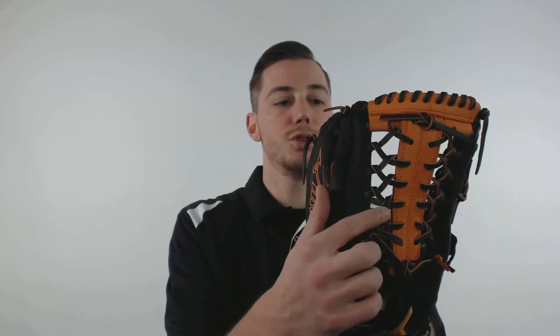Hey guys, this is Kelby with JustBallGloves.com and this is the Mizuno MVP Prime SE. This 12 and 3 quarter inch outfield pattern features a center pocket design as well as a Shock 2 T-web and a conventional open back.